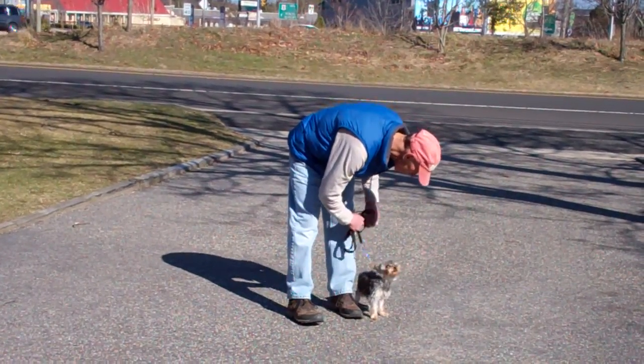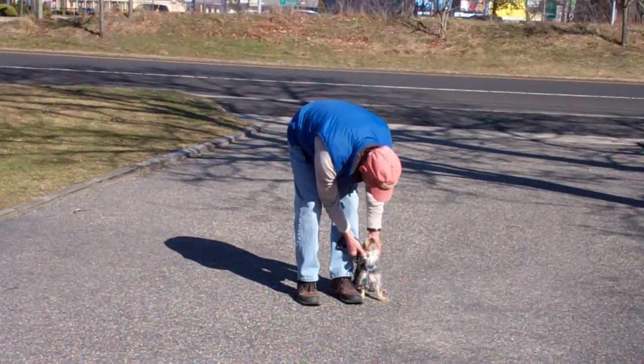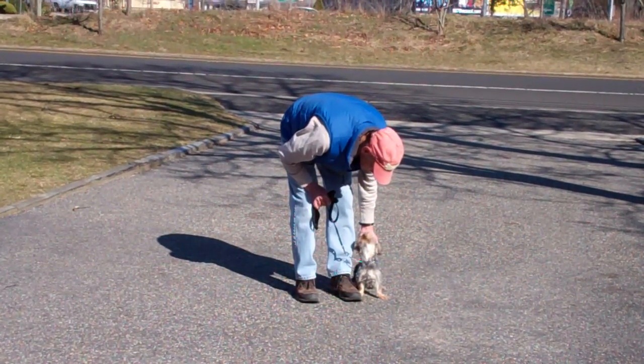We've demonstrated for you the obedience commands that Harley has learned here at school. It's been a pleasure working with Harley, and thank you again for choosing Williams Dog Training Company as your personal dog trainer.